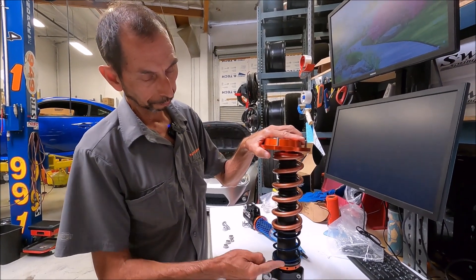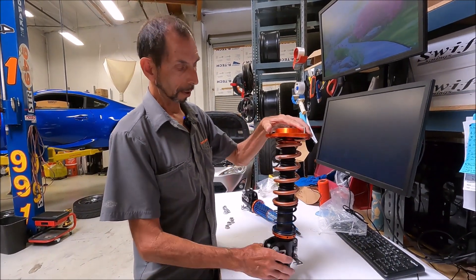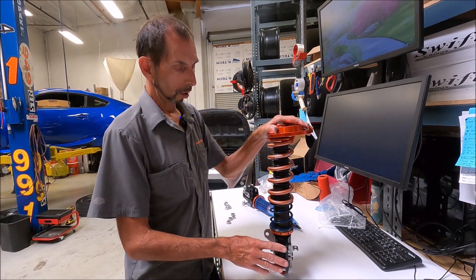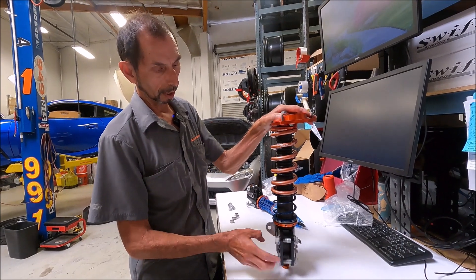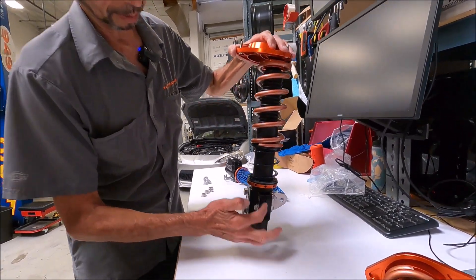You want to have a separate mount where it's floating independently of your top plate. Again, helper spring, Torrington bearings. One of the things we do with our shock — rather than making the strut flange part of the body — it's actually a clamp mechanism.